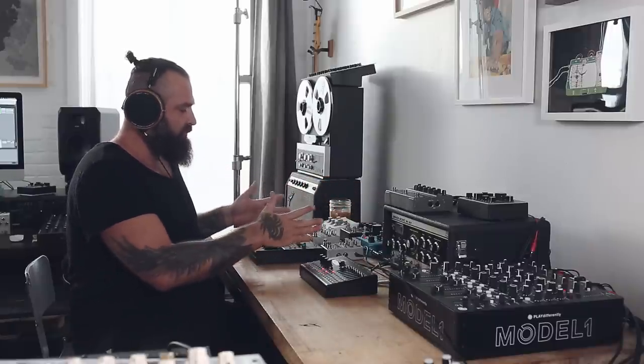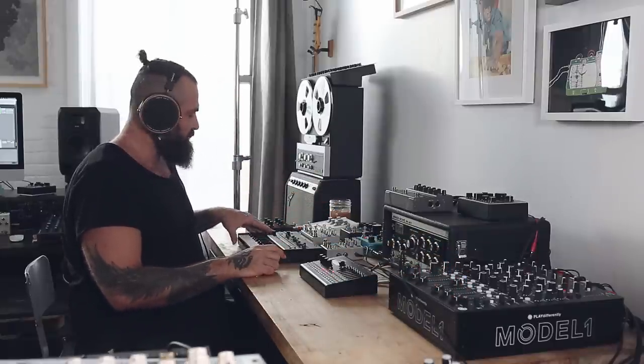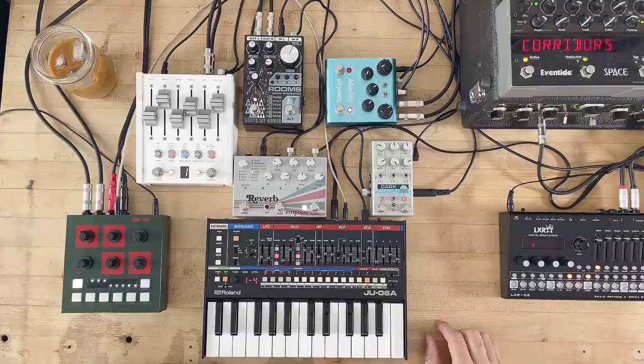Now let's go to the setup. I decided rather than using the synth directly in the effects chain, to send first the Juno into the Model 1. So I have the Juno on this channel here, and from here I put the Juno on my Q-send B, so it goes from here inside the chain, and the chain comes back in a separate channel so you can hear the tail.